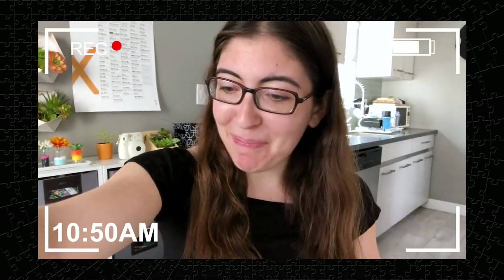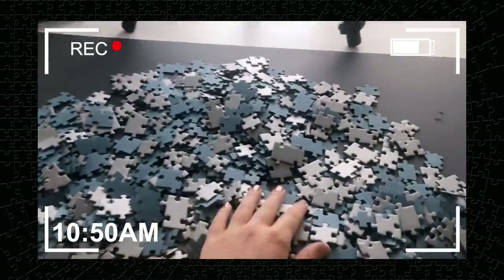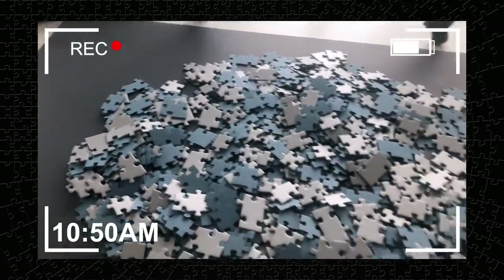Alright guys, it is about 10:50am, I'm about to start the Ravensburger Crypt Puzzle. I'm a little nervous. I just did the shots of opening up the box and looking at the pieces. I guess I maybe thought it would be a little easier than it's looking. There's literally nothing on the pieces besides the one color, which I knew going into it, but looking at it in real life now, it looks very difficult.